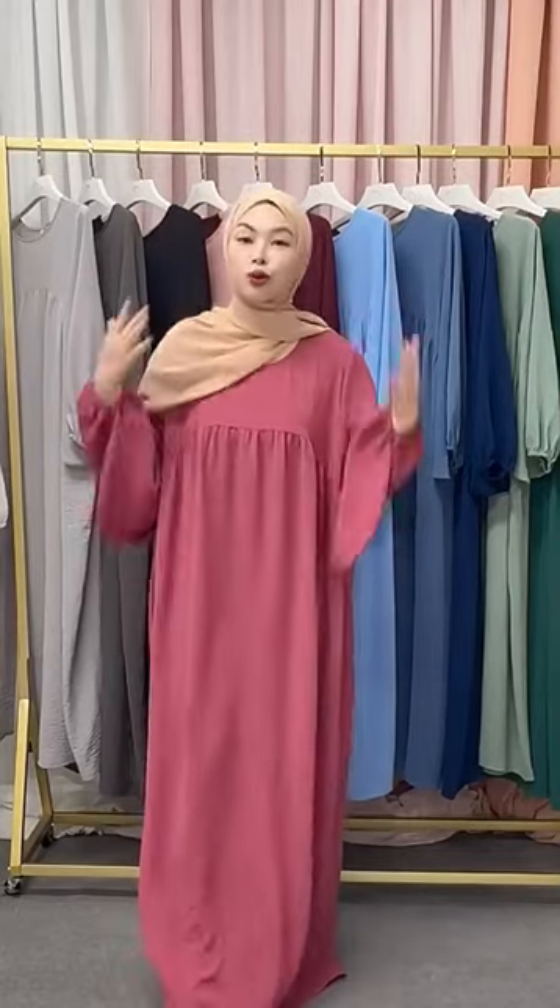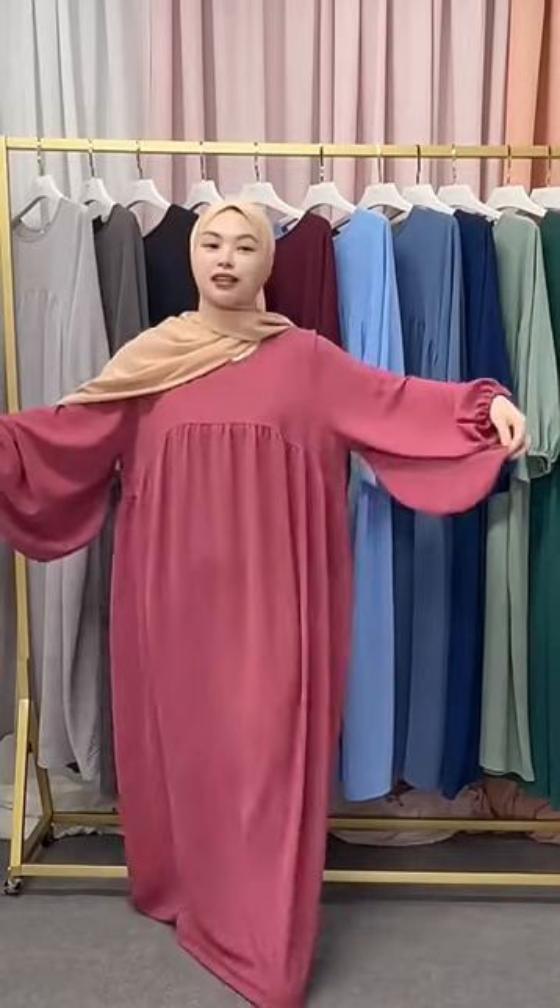Hello dear customer, this is Lorian. Today I want to introduce a new design for you. Look at what I'm wearing. This one is very simple but very classic design.